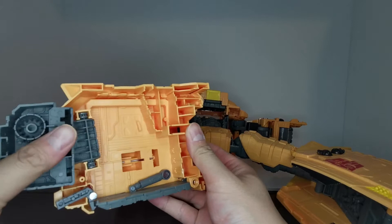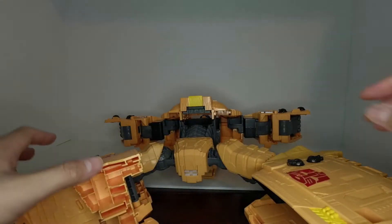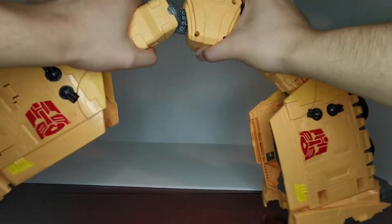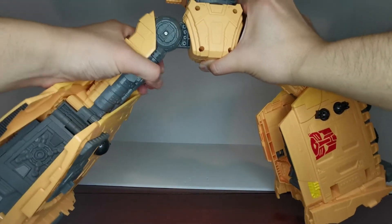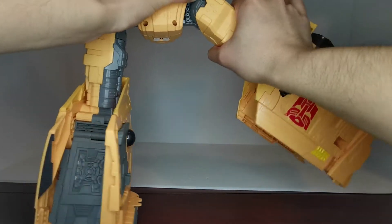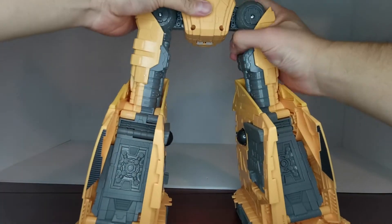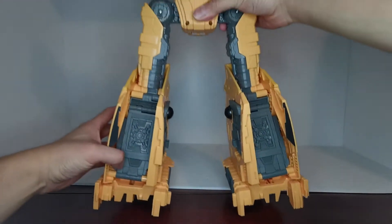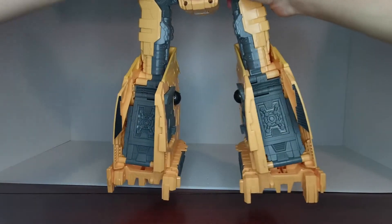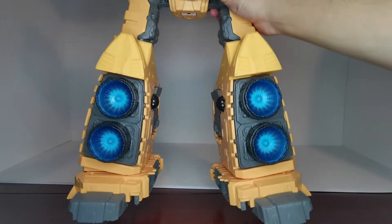Do the same on the other side. Now we can stand this guy up — straighten the legs all the way, fold them out 90 degrees, fold them down, same on the other side. Then take this lower piece and rotate it 180 degrees all the way around so that the legs now face forward. It's a workout!